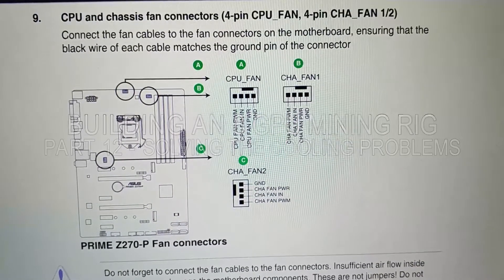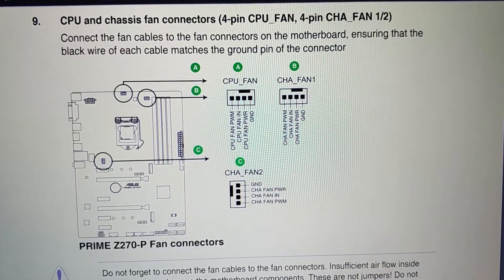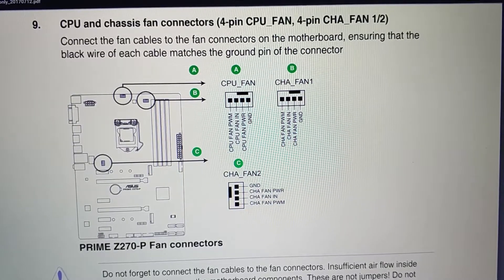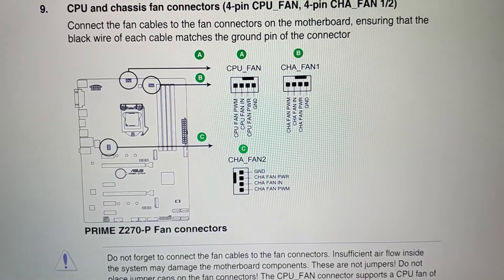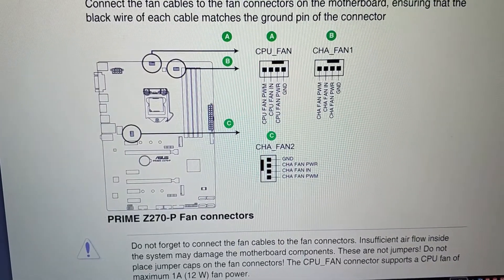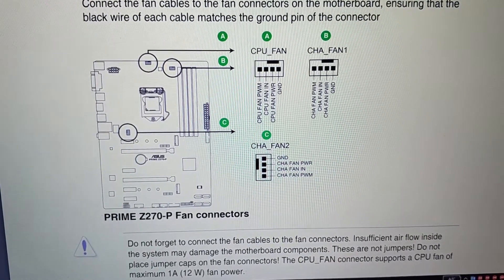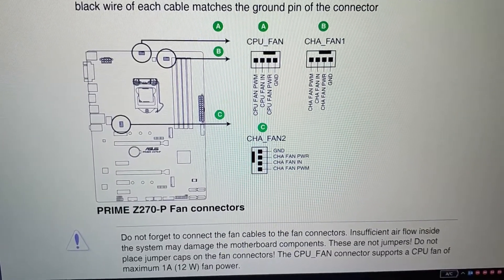The Asus Z270P has one CPU fan and two case fans. The CPU fan connector is already used by the CPU but the case fans are not. I'm going to use case fan 2, which has a maximum of one amp. Each of the server fans is one and a half amps, and I have six, so that's nine amps total. They can't be powered from the motherboard, so I'll power them separately but connect the PWM to the motherboard for control.